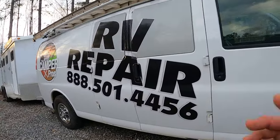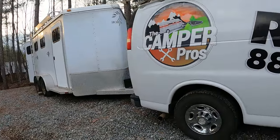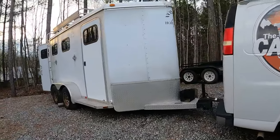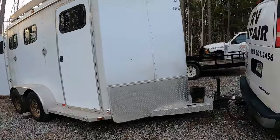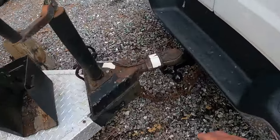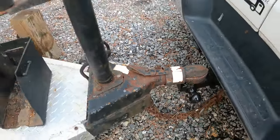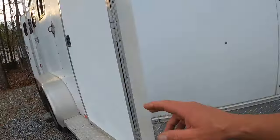Hey guys, welcome back to the VBlog Camper Pros. Ross has got something new to show you. Just took to the van — actually it's a horse trailer I just picked up. It's got a really cool connection. I'm going to go ahead and sand all this down. It's one of those ones that pull out and it's got a super nice connection. It's aluminum.